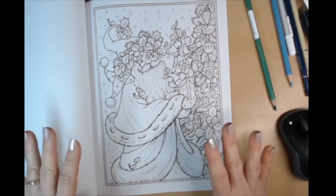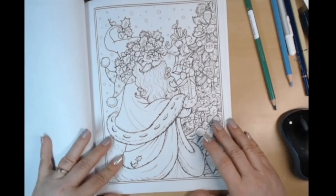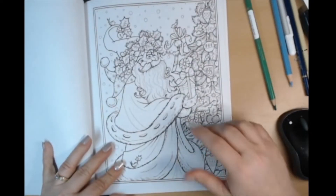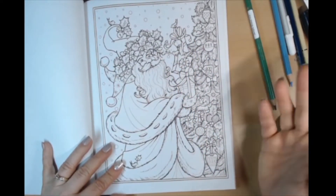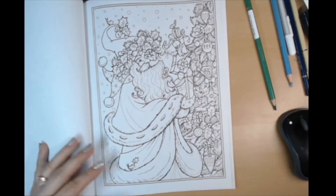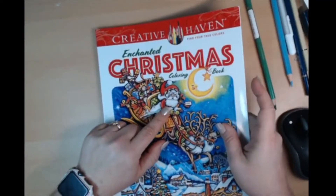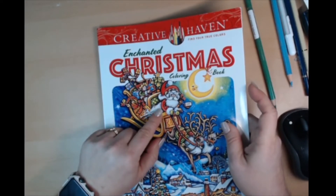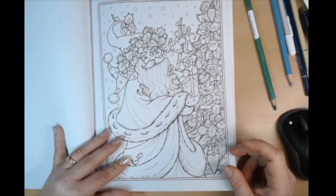Now this looks to me — the first thought I had was Father Christmas, because in Britain they call him Father Christmas and he's got a wreath on his head, whereas this is more of an American Santa Claus. I think I like Father Christmas — it's very cute.